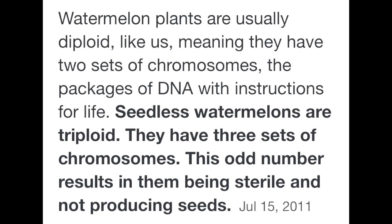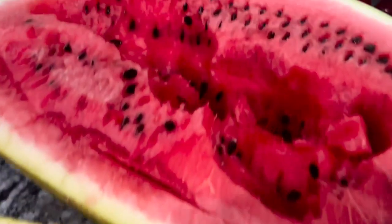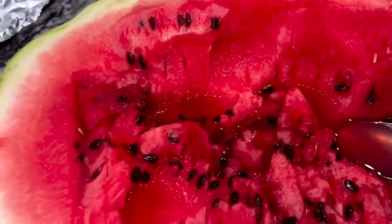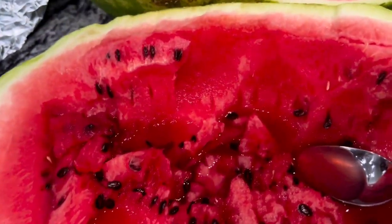Meaning it's a sterile watermelon — excuse my language, but a seedless watermelon is a compromised watermelon. What you eat, you'll become. This is the only type of watermelon that you should eat, family, with black seeds. The seedless ones have white seeds.